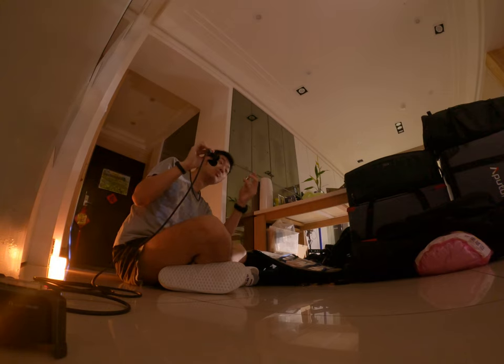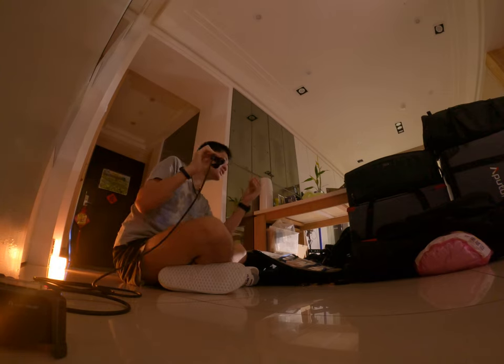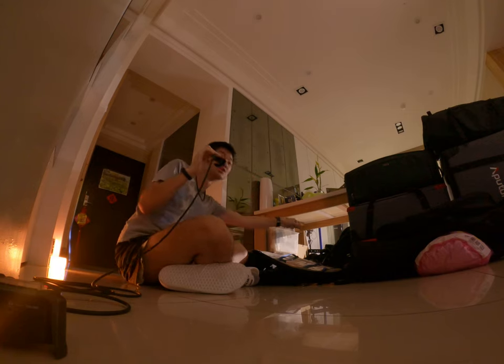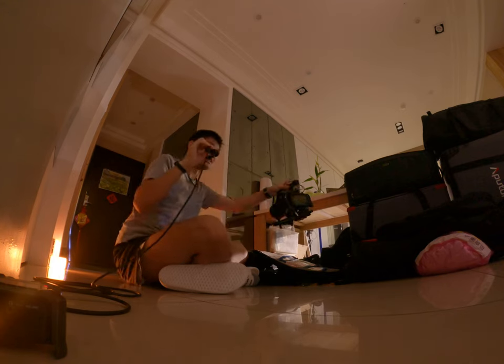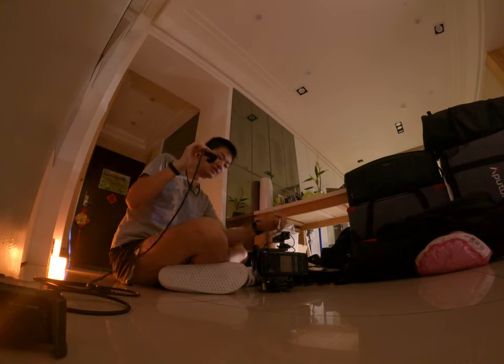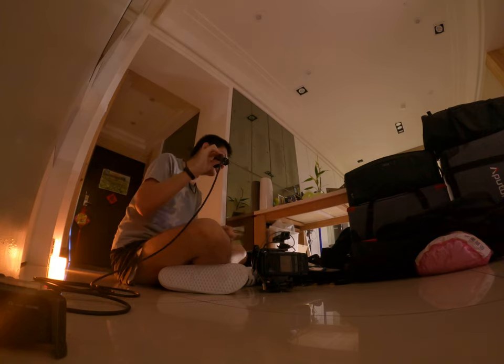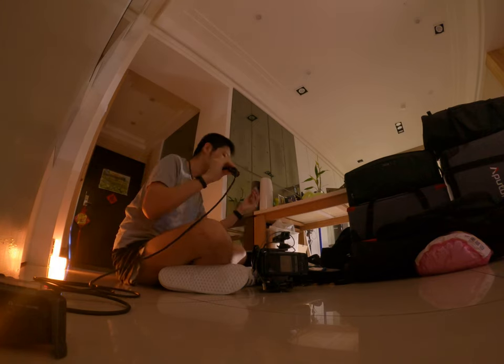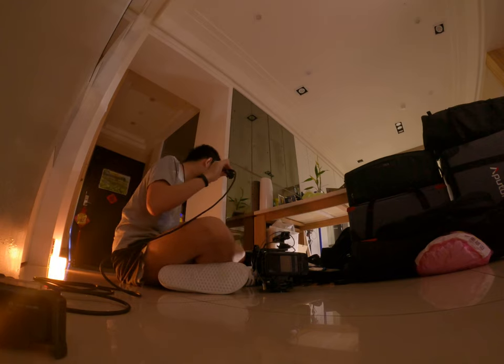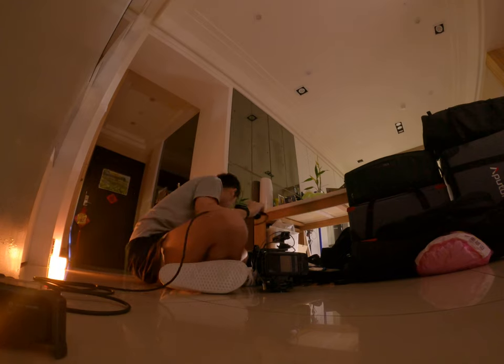但如果用得到就派得上用场。因为你摄影机的兔笼，你也可以用八分之三跟四分之一的头，可以直接把摄影机加到一个意想不到的地方，锁上面下面左边右边，超级好用。灯光也是，就是你如果要加个小灯，像是我的包里面应该会有一张小灯。